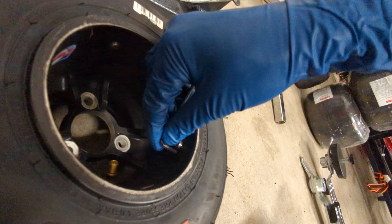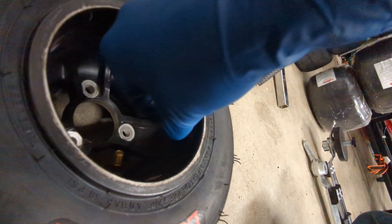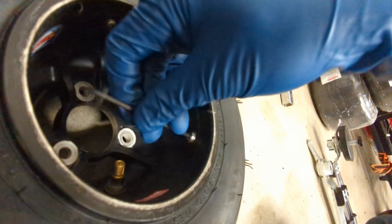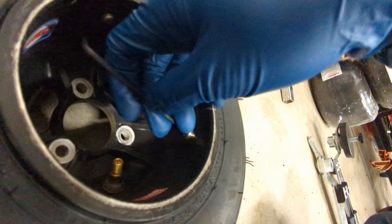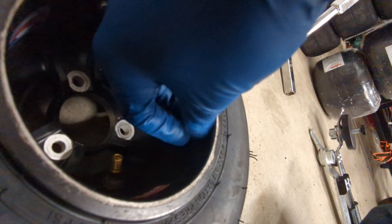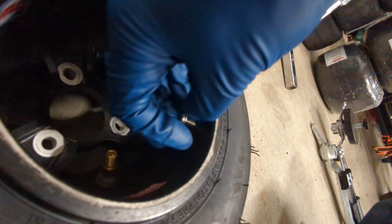The first thing to do is to remove the bead lock screws if your wheels have them. It's just a 3 millimeter hex. You don't have to take them all the way out, but you don't want them sticking out on the inside when you go to break the bead. Normally I throw them away and just use thumb screws, which makes it easier to take on and off next time.